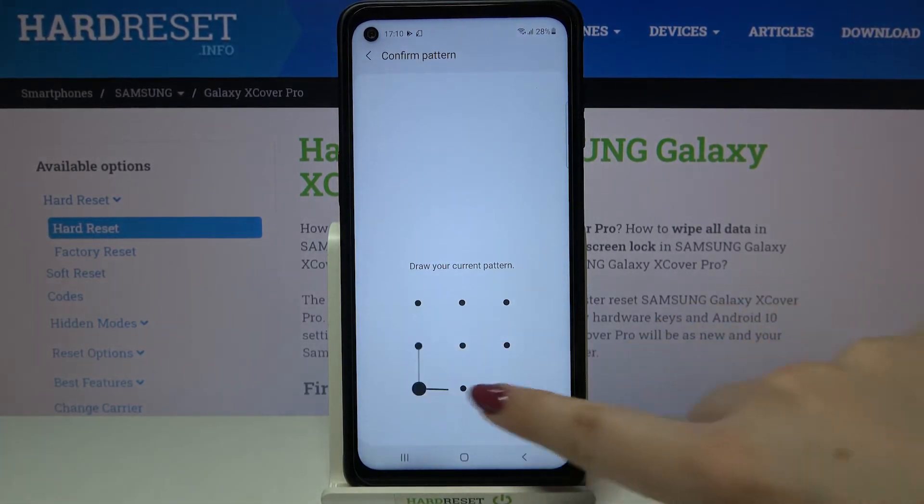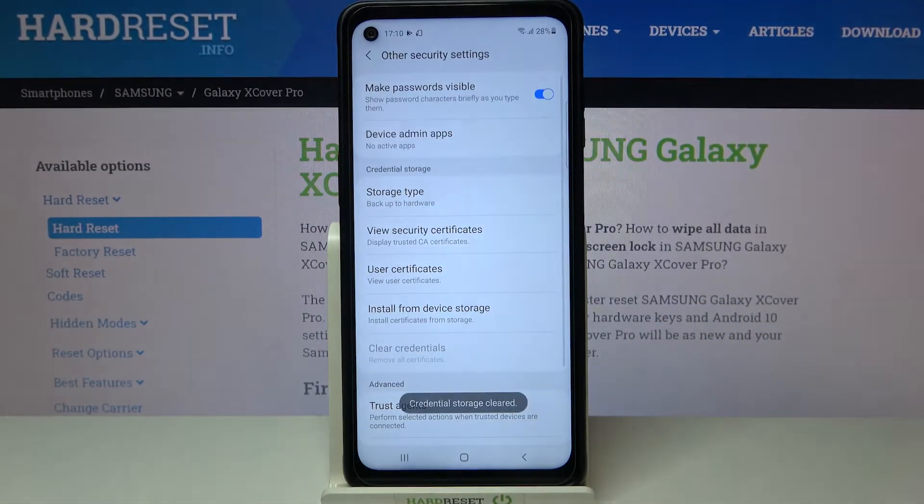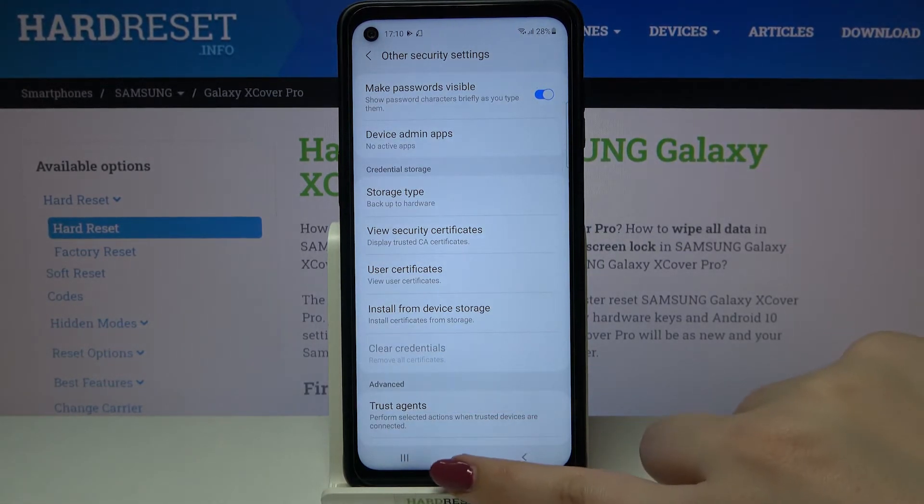If you've got a pattern or a PIN then enter it to confirm the whole step and as you can see the credential storage has been erased successfully.